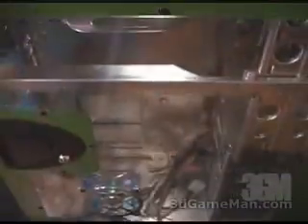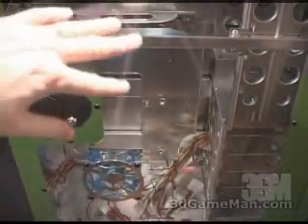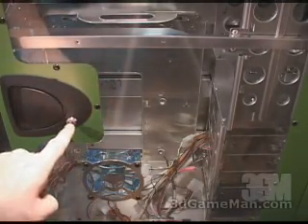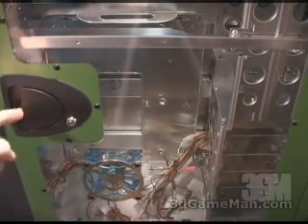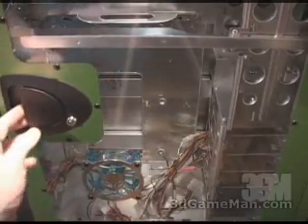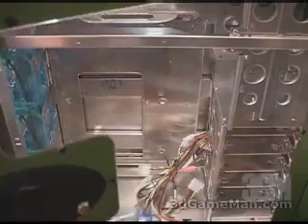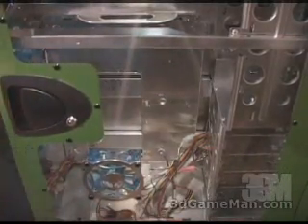At the top of the case there's an 80mm fan with a nice looking alien grill. At the side there's a very large window, and this window also has an 80mm fan with an alien grill. It's also lockable — the handle right here pushes this way so you can easily remove that side panel. If you want to install it, just snap it back into place.